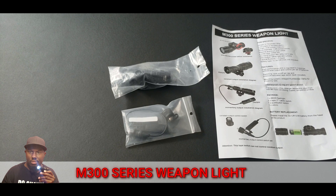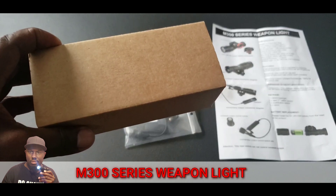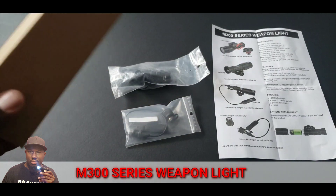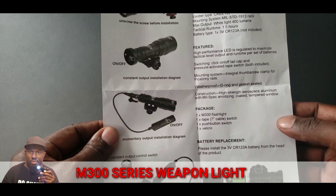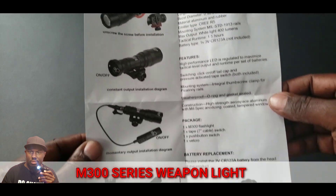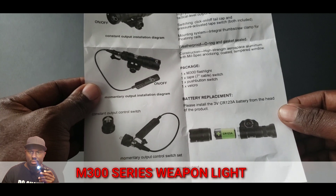Right now you're looking at the M300 series weapon light, the fake Surefire. When you get it, it comes in a box like this — actually a box inside a box for shipping. This is the box the M300 series weapon light comes in. Note that it does not come with a CR123A battery. Right here we're looking at the paperwork, which shows you what's in the package, the weight of the light, and other details — though the battery is shown on the paperwork, you will not get one.